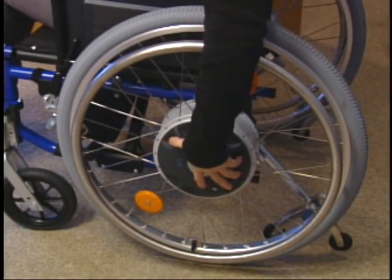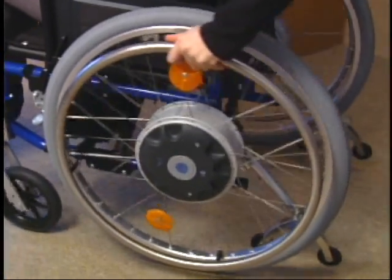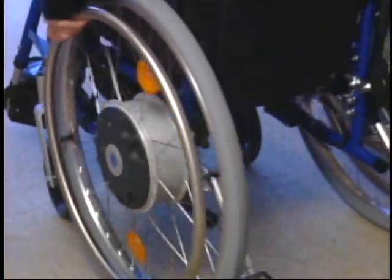Turning the locking plate on each wheel turns the drive wheel into a manual wheelchair, ready to be pushed without motor assistance.